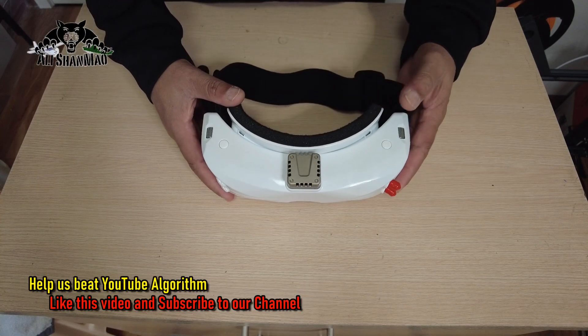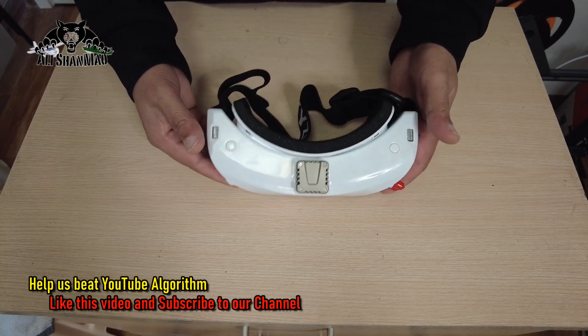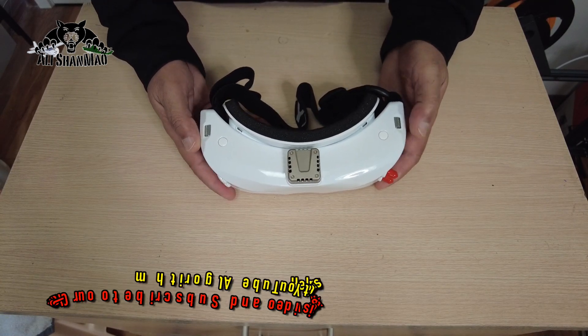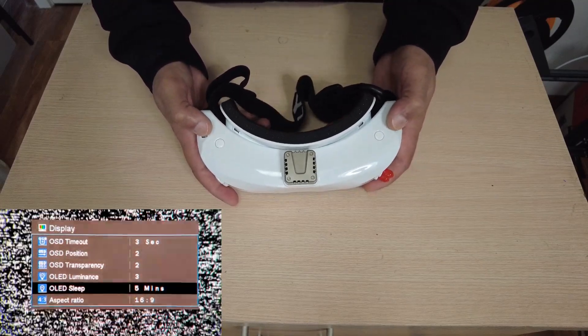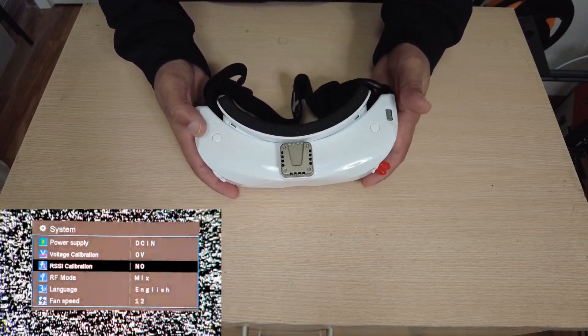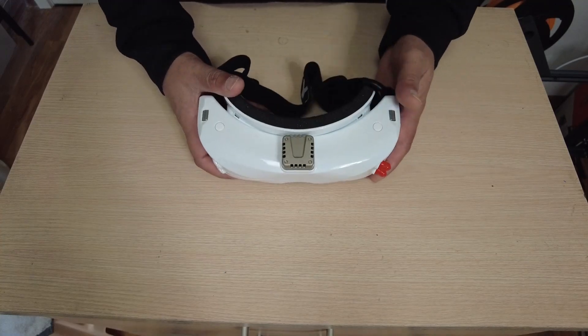Another new feature is the use of shuttle wheels. There is a totally newly developed user interface — instead of buttons, we now have shuttle wheels which make it very easy to navigate through menus, select options, and configure all the parameters of your FPV video goggles.